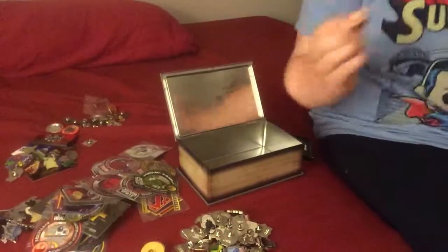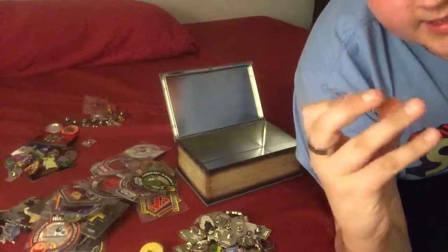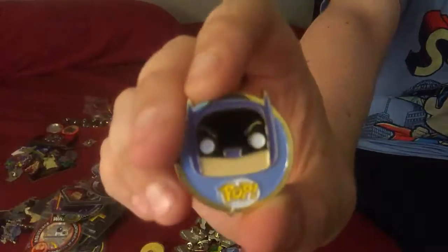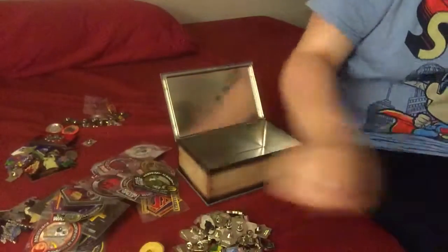Last but not least, it is the Adam West Batman Pop pin. Rest in peace, Adam West — you will be missed.